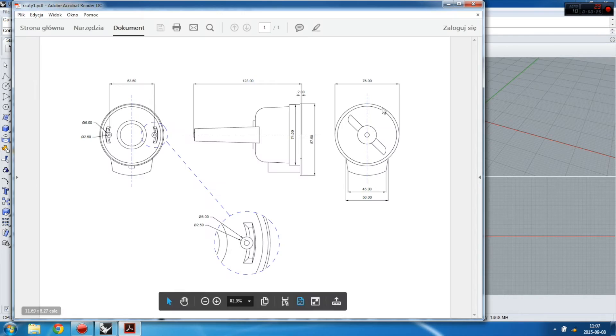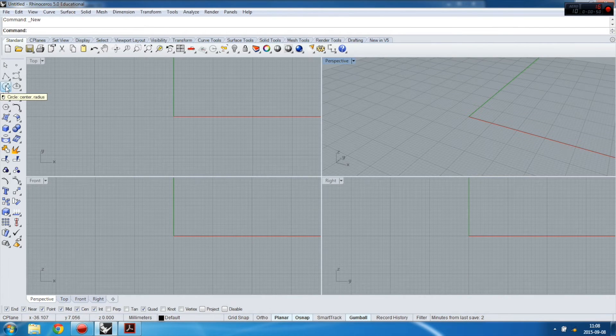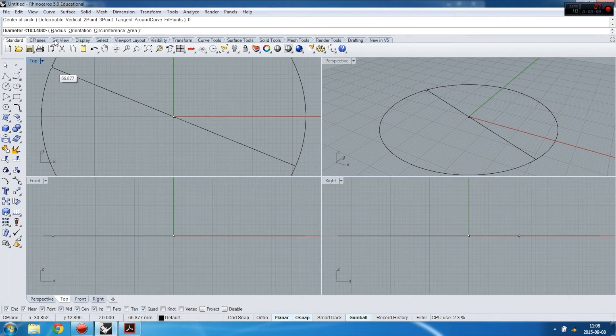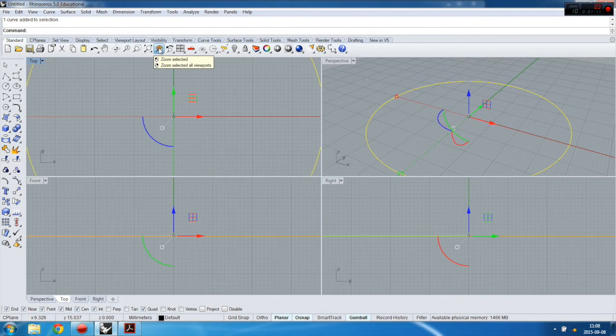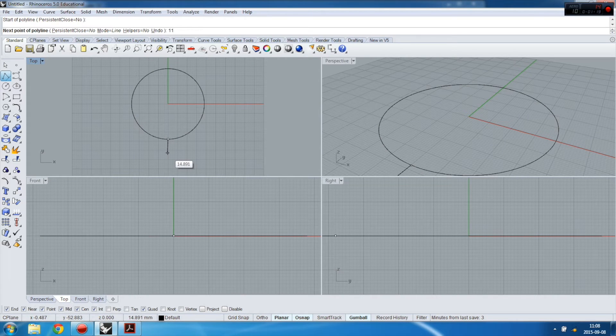Let's start with the shapes we measured. We start with the most important shapes, which are the top mill construction ring and the bottom screw fixing. I'll start with a circle from the zero point — remember you have diameter and radius. In this case we measured the diameter, which is 76mm, and then I make another circle to complete that shape.